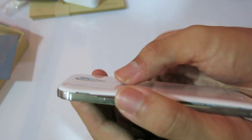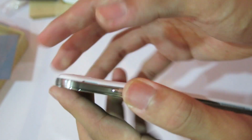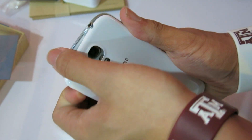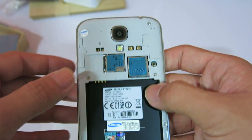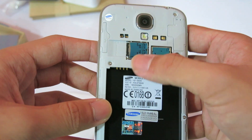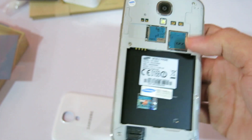Let's remove the back. There's a small little hole for you to put your fingernails in so you can open it up — standard for all Samsung devices. Let's see what's inside: the LED flash, the micro SD card slot, the micro SIM card slot. And yeah, that's basically all.